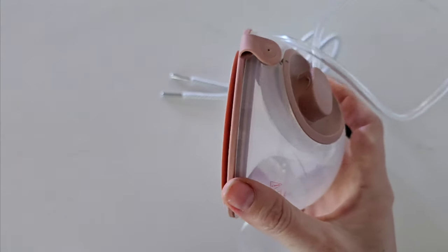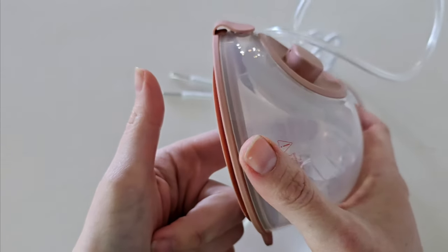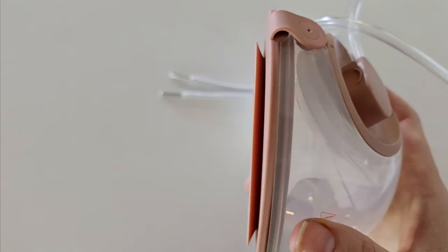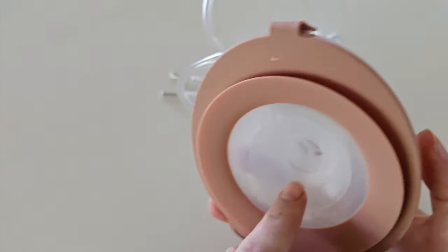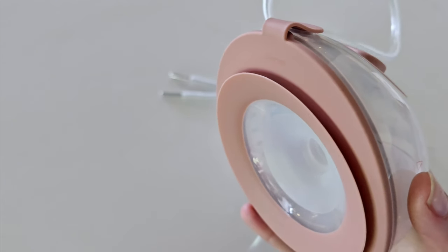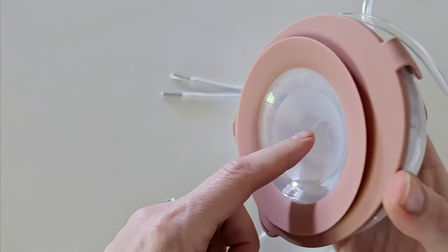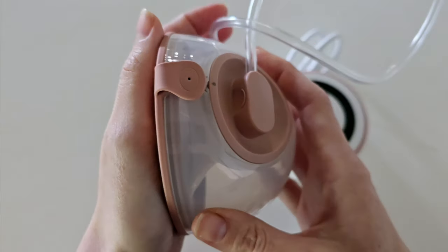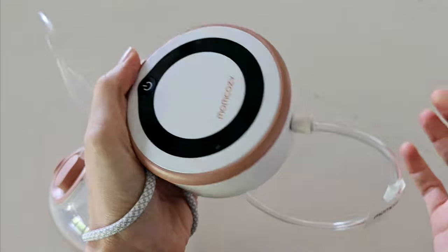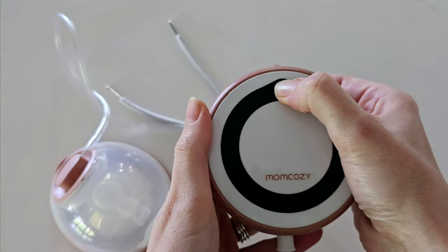Once you have the correct nipple size, attach your collection container to your breast. Line your nipple up centrally in the flange tunnel — you don't want it off to one side. It will hurt if it is pulling in wrong, and the wrong flange size may draw in too much areola or cause low output, sore nipples, or damage. So it is really important to have it nicely lined up straight and free-moving. Once on your breast, secure it with your pumping bra. You can then attach your lanyard around your neck or wherever is comfortable.